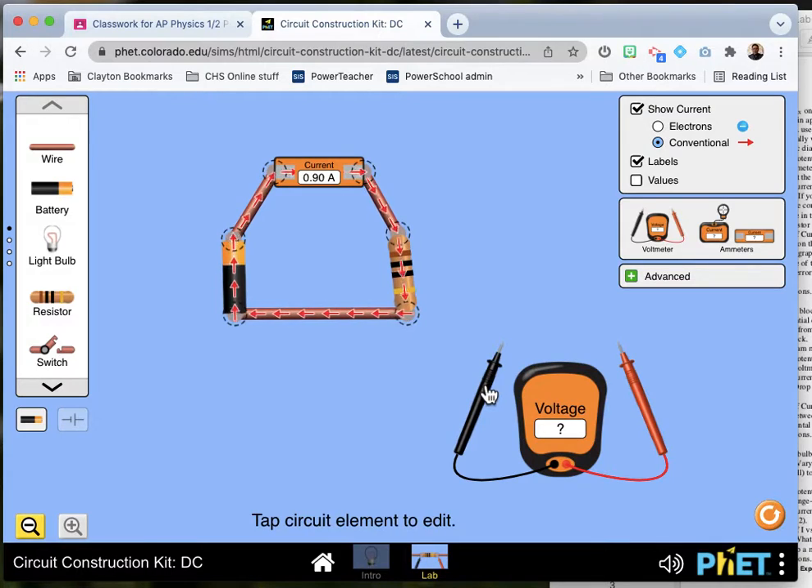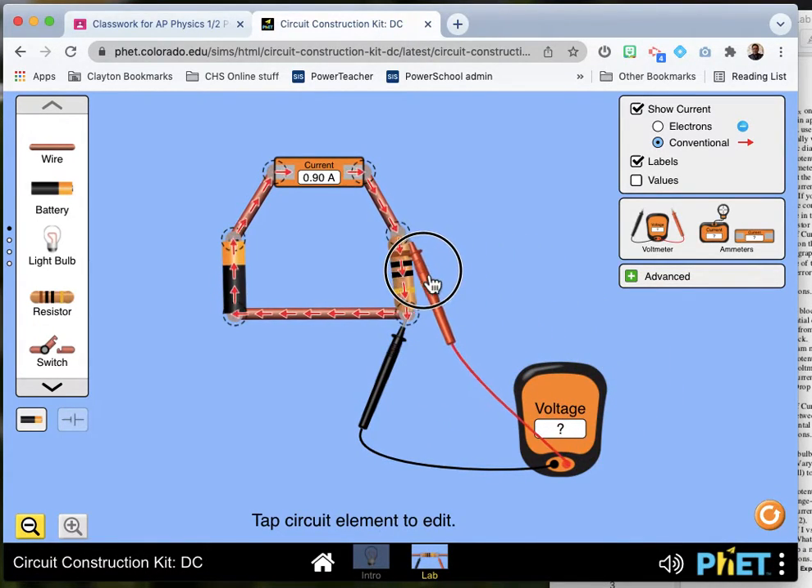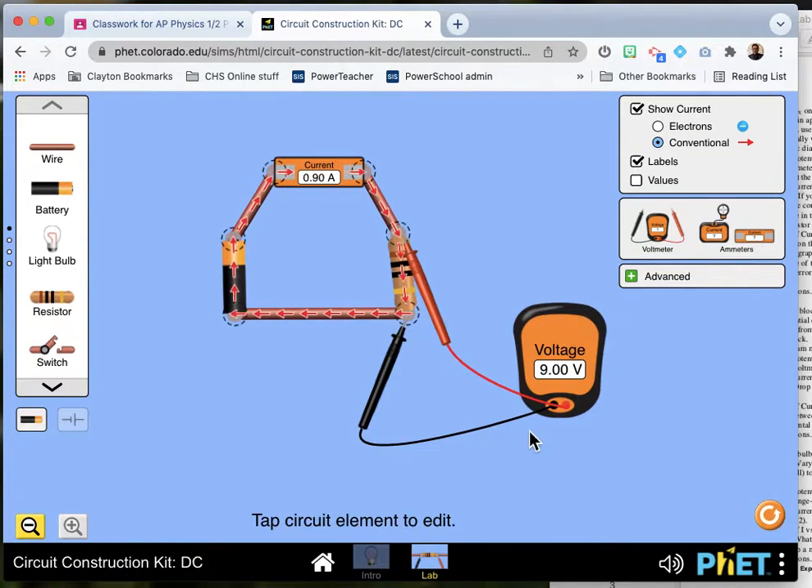Then you take your voltmeter and you can put your voltmeter there — because it's a 9 volt battery.